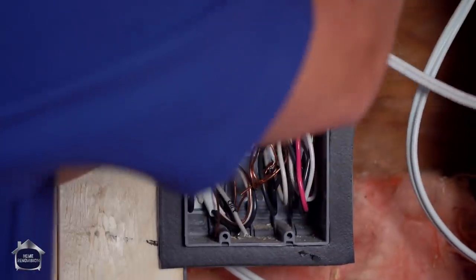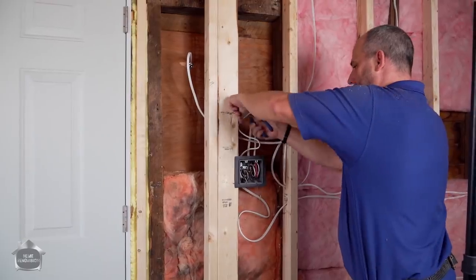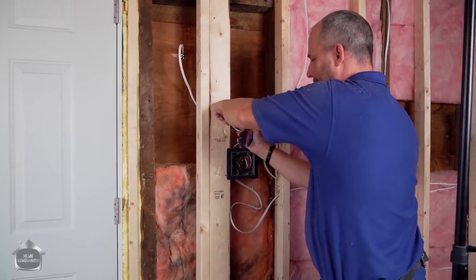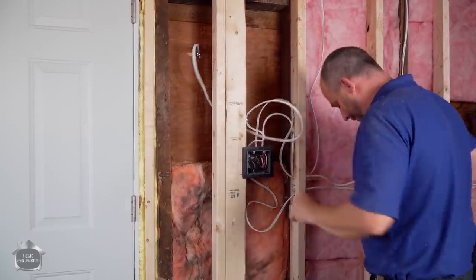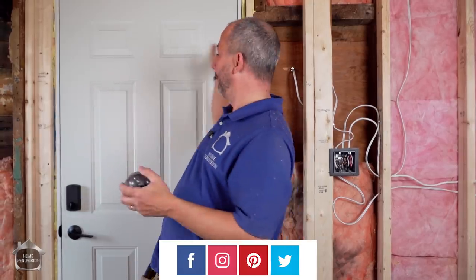You need staples within just the first few inches of the box — leave yourself a little extra, never hurts. Remember, these staples are just to keep things out of the way for drywall. The only thing left to do now is drill a hole from the outside using the pilot hole we made, so I can mount this on the wall in the same location, and then we can have our rough-in complete after I bring one wire over from this box to the other one.